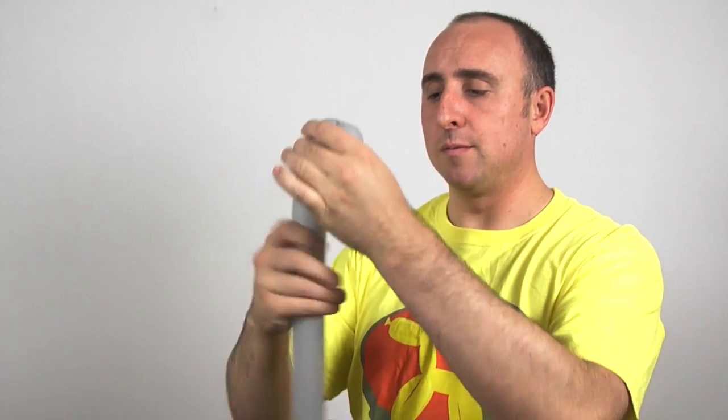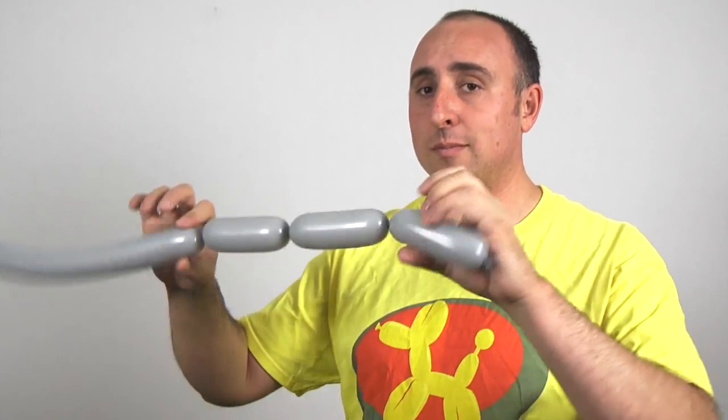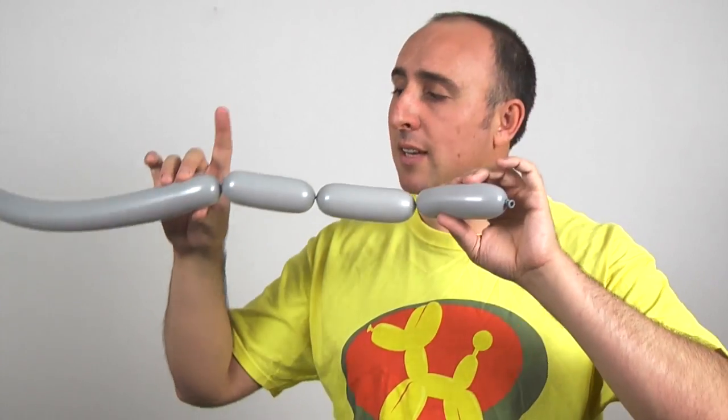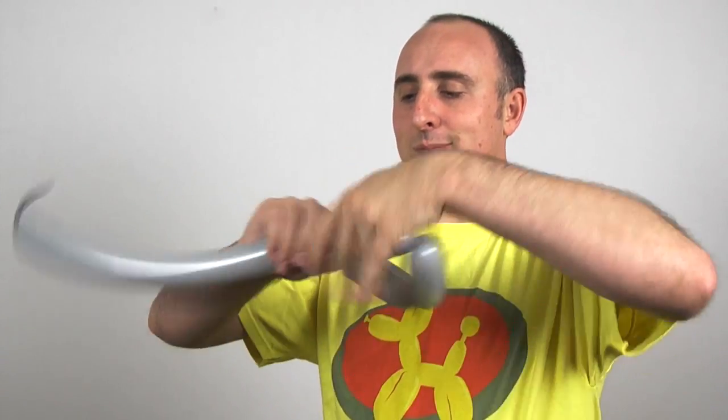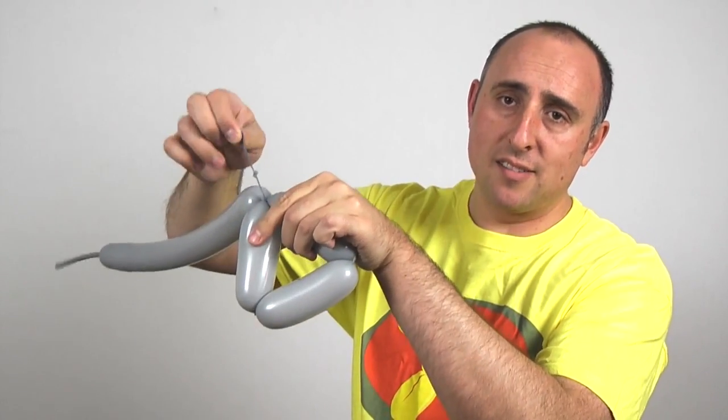There's one, two, and three — all the same lengths. Now I'm going to twist this knot into this seam. To keep this knot from coming undone, I'm going to pull through the middle and out the other side, so I don't have to worry about that unraveling.